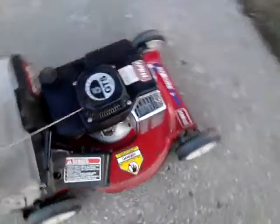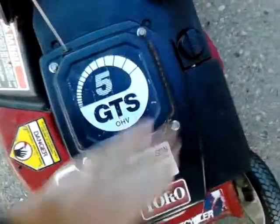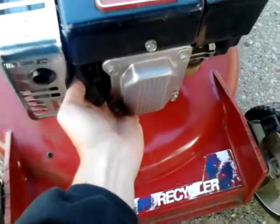Alright YouTubers, I'd give you guys a cold start of my Toro Recycler 22. It's got a 5.4 Suzuki on it. As you can see, it is 100% completely cold.